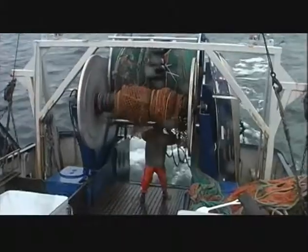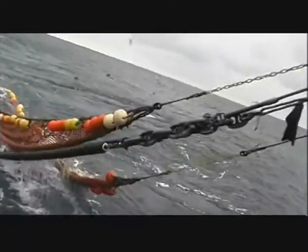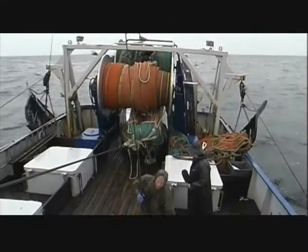A trawler will often have two net reels or drums at the stern of the vessel. One may be a bottom trawl and the other a mid-water trawl.